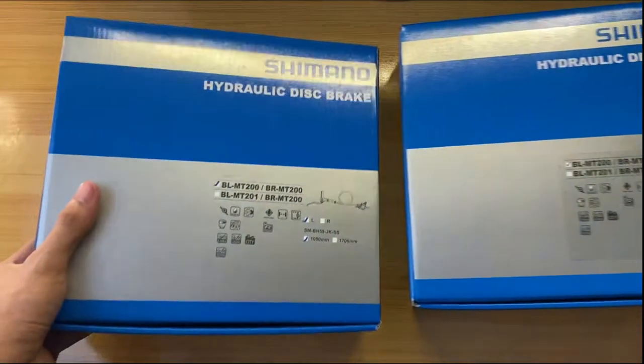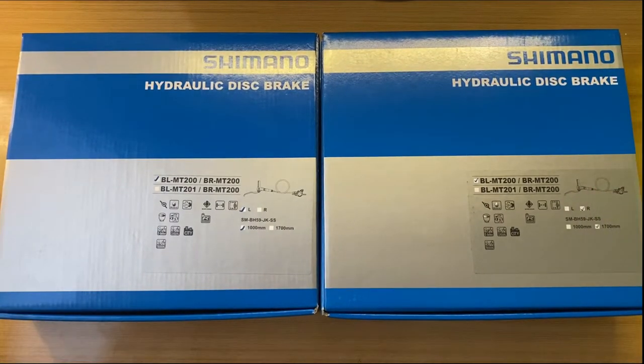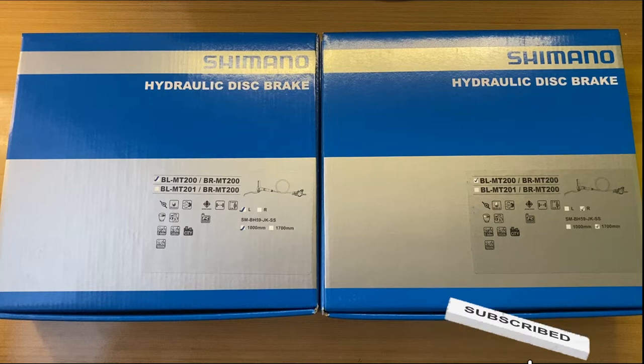Hi guys, welcome back to my channel. Today's video is we will be unboxing the Shimano MT200 hydraulic brake set. If you are new here, hit that subscribe button para manotify ka sa aking next upload. Without further ado, let's get started.